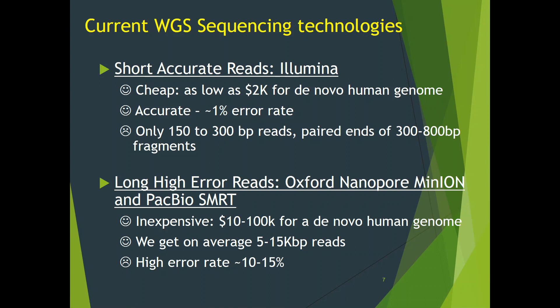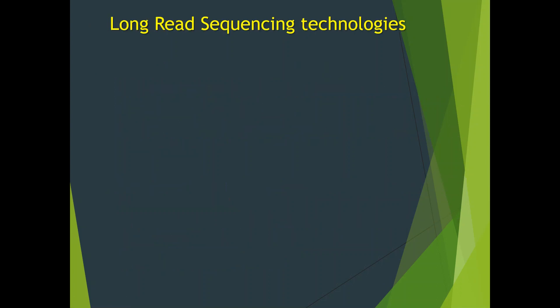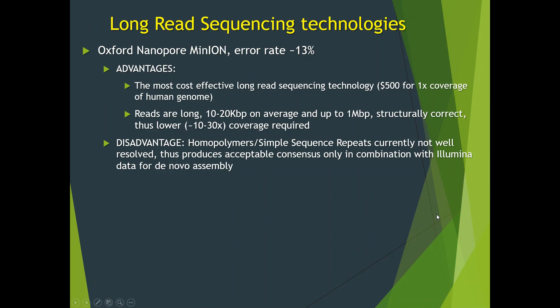This is why assemblies created from longer reads are usually much more contiguous, so having long reads is important. Oxford Nanopore technology yields reads with as low as 13% median error rate and has two big advantages. First, it's the most cost-effective long-read sequencing technology — $500 yields enough sequence to cover the human genome once. Reads are 10 to 20 KB long, and some reads reach 1 MB long. They are structurally correct; that is, there are very few chimeric reads that join together distant parts of the genome, thus reducing the coverage requirements for de novo assembly.